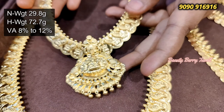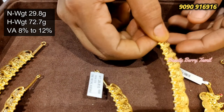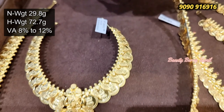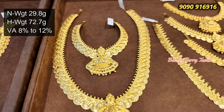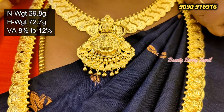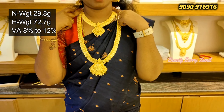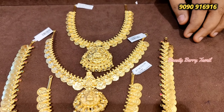This necklace is 3.5 grams and the harem is 9 grams. This is a great look. This is a grand look — we have to set the necklace. As you can see, the necklace is a very nice look. Next, this one is a 3-necklace pendant. It is a U type.